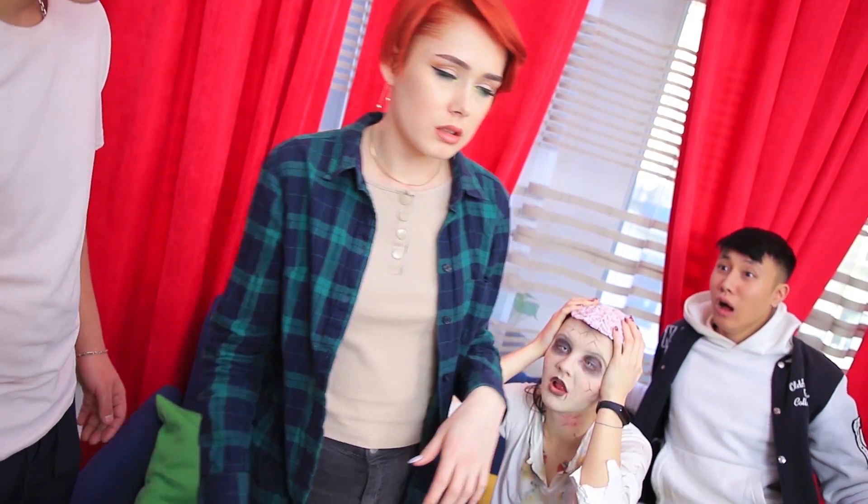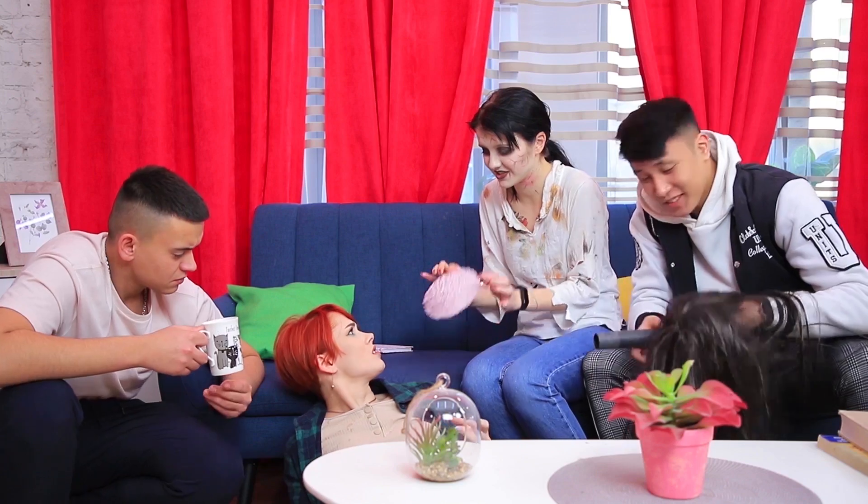What happened? That's your brain?! Whoops! We underestimated how good of a prank this was! Wake up, Redhead! This brain is fake! And the prank was a success!